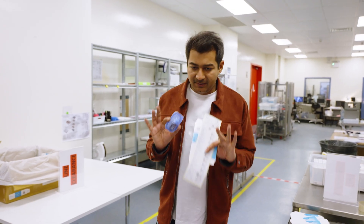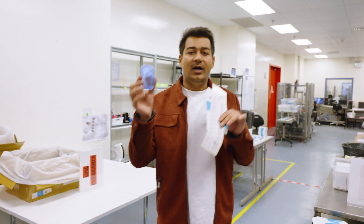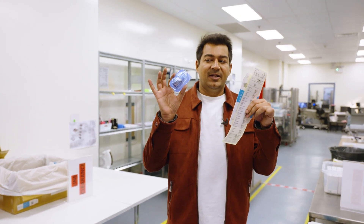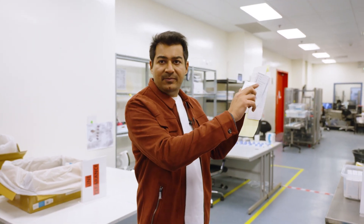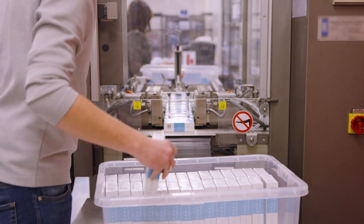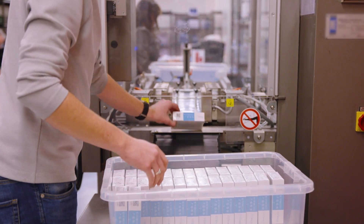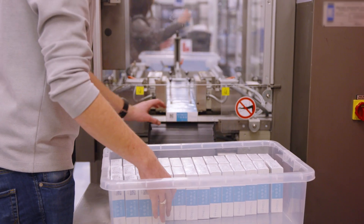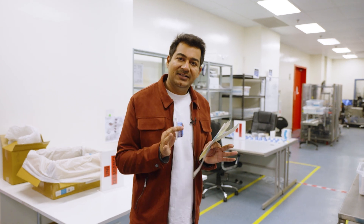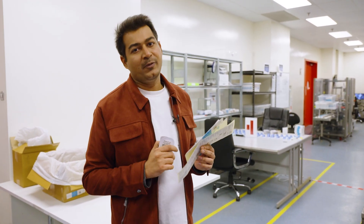Once the sterilization process is complete, the lens is now packed. First there is a basic packing of the lens, and after that it is placed in a box with proper labels and proper instructions. A final pack is ready, which is then sealed and kept in stock in inventory. After that, whenever an order comes from anywhere in the world, the lens is taken from inventory and shipped out.